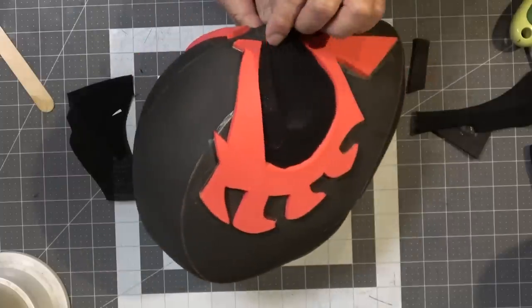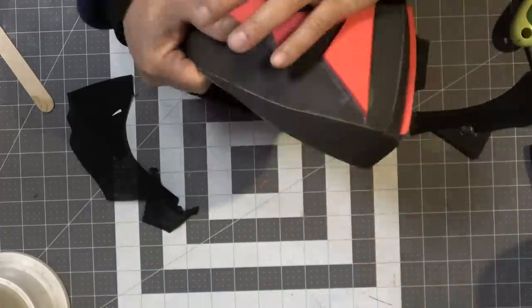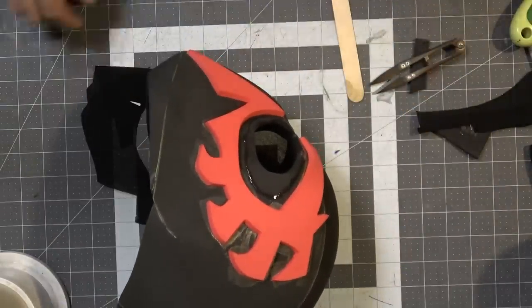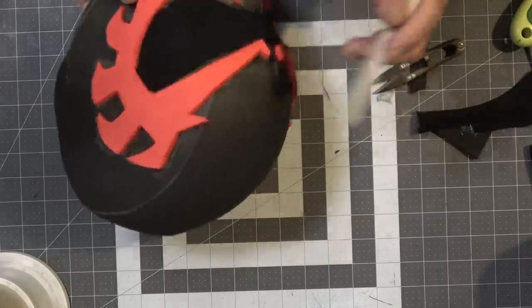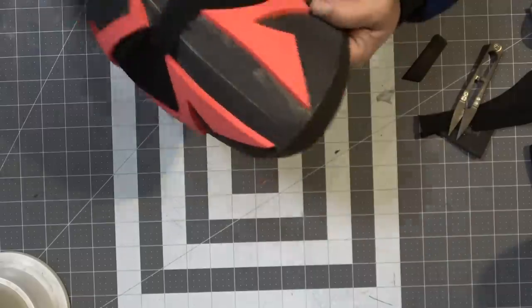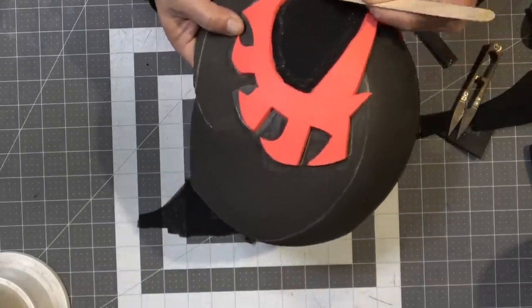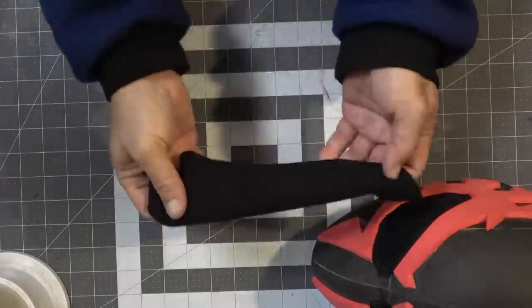I applied the E6000 and carefully pressed in the fabric — it held pretty well on one side. On the other side I messed up: I applied the E6000 directly without scraping it smooth first, then put on the fabric and used a tongue depressor stick, which left a funky mark that wasn't as pleasing to look at. Learn from my mistake — do it right.